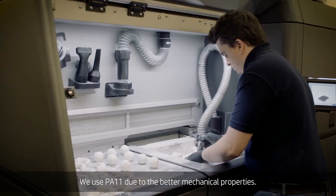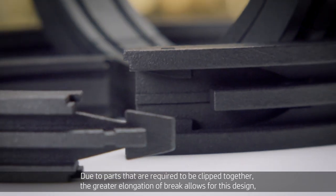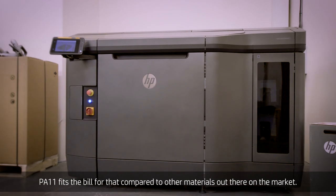We use PA11 due to its better mechanical properties. Parts are required to be clipped together, and the greater elongation at break allows for this design. PA11 fits the bill for that compared to other materials out there on the market.